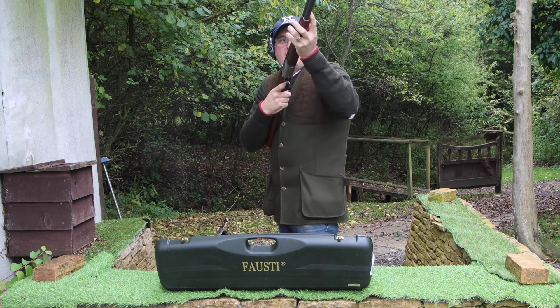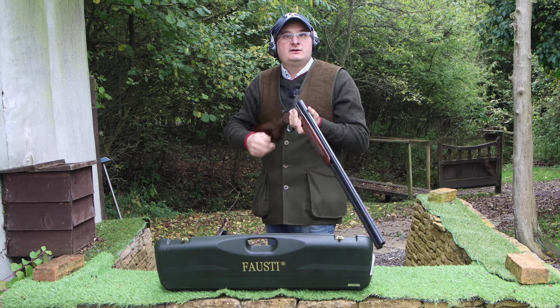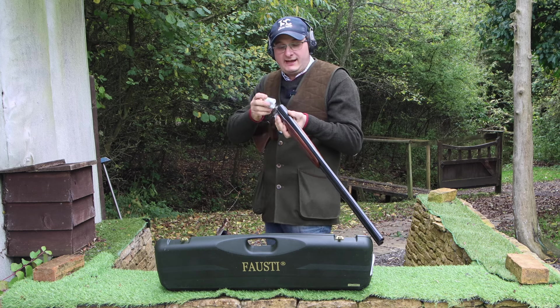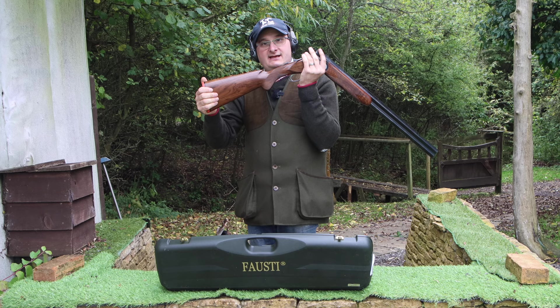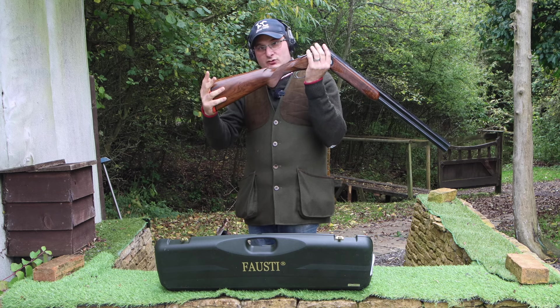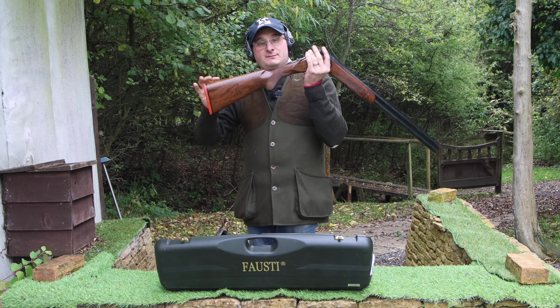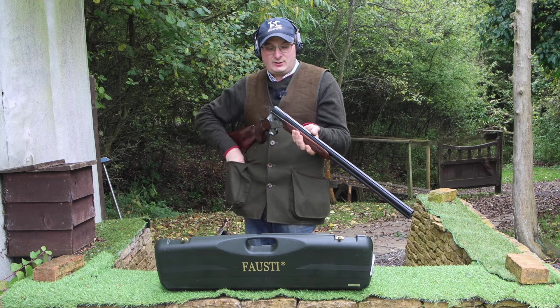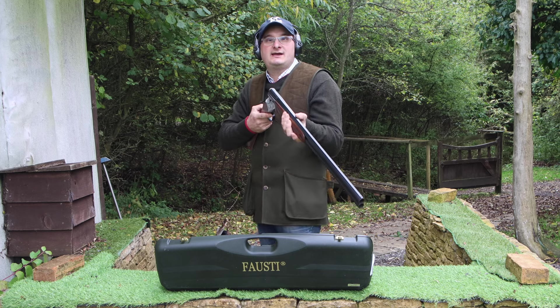In the hand, the balance of the gun really balances well as it goes up and moves. For an Italian gun it's got quite a nice bit of height in the comb. It's a 14 and three-quarter inch length stock, but it's got a nice piece of height in the comb, so when you mount the gun you can actually see over the rib and see the clay or target you're looking at.